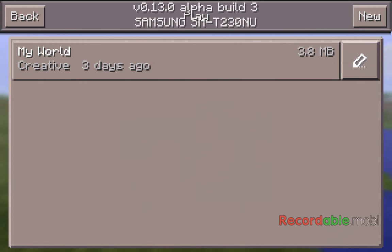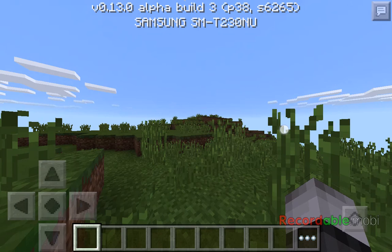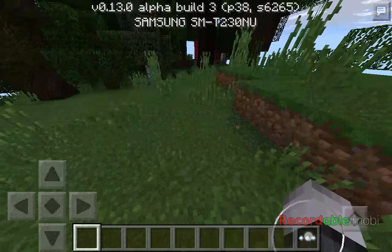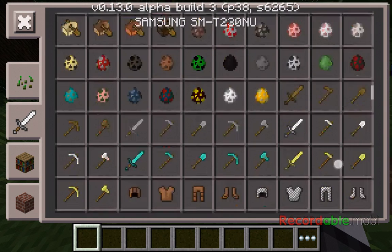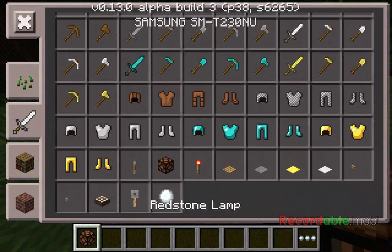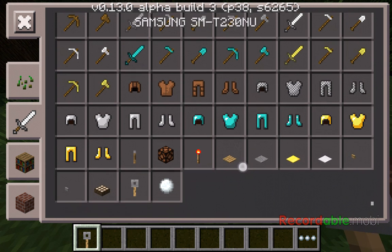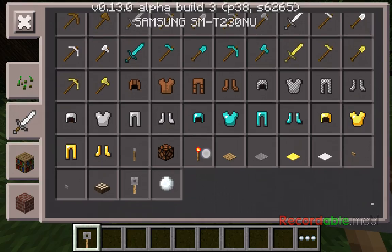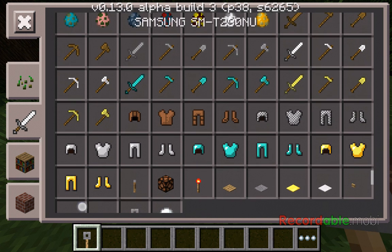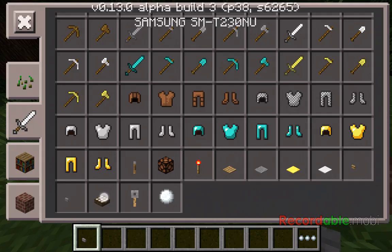And one more thing — look at this. So this is what you can see here: a button and a daylight sensor.